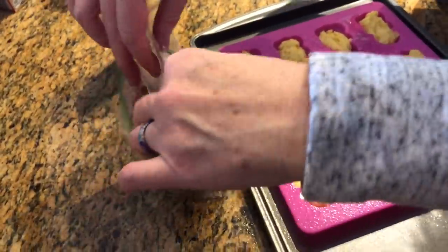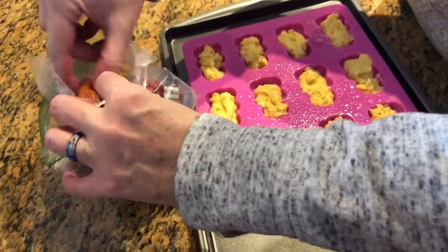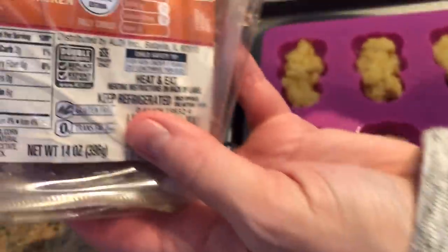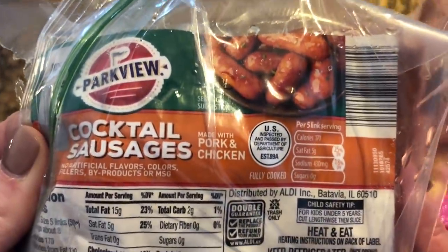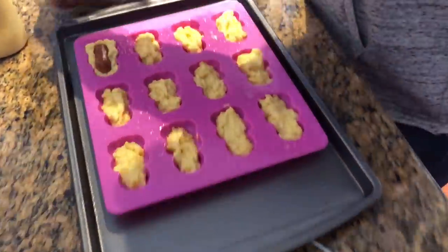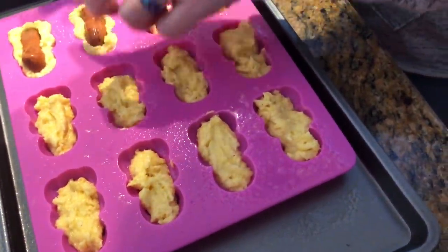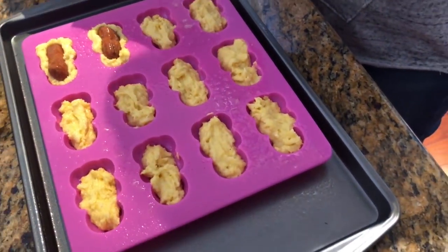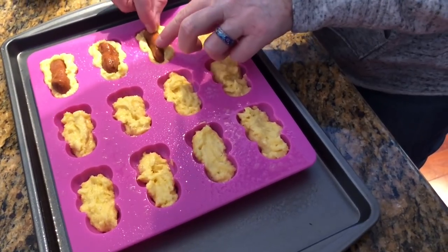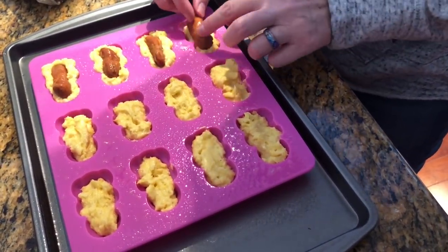So cocktail weenies from Aldi. These are pretty big as far as the pan goes. It almost seems like the pan should be a little bigger to hold these. I don't think the batter is going to cover the bottom. In a typical pig in the blanket the dough wraps around, but that's not going to happen here — it'll just come up around it.